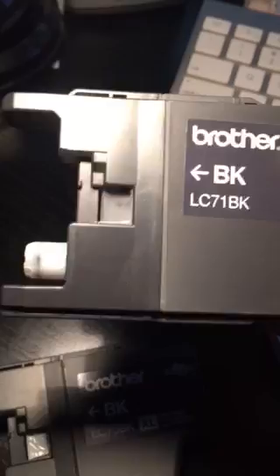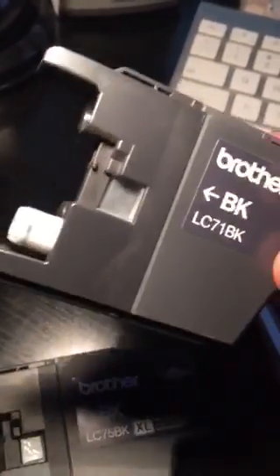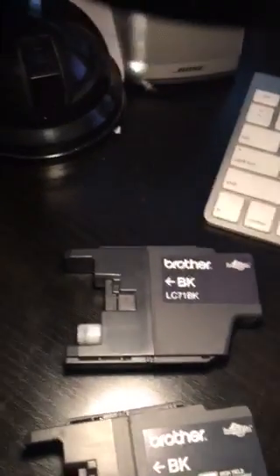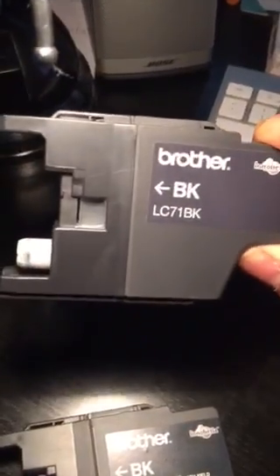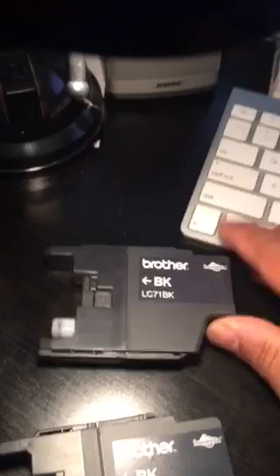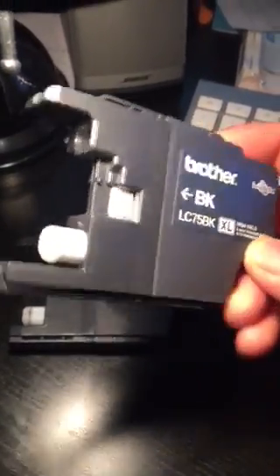Pull out the empty cartridge and look especially at this area right here. The printer scans through that clear plastic part to detect ink levels — if it can see through it, it knows the ink is low and won't let you print.